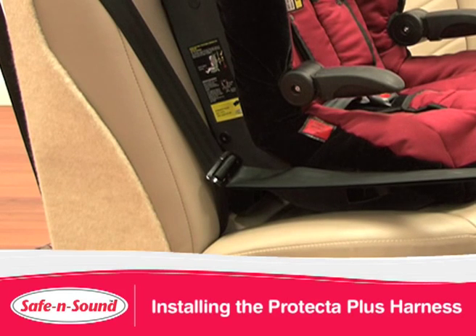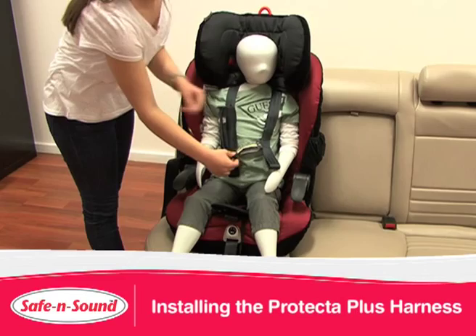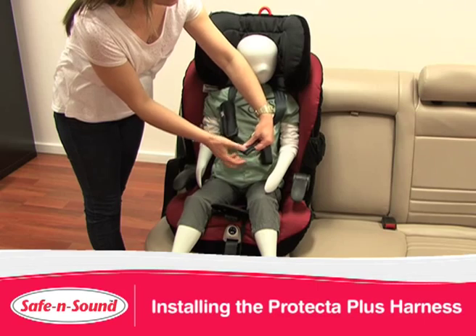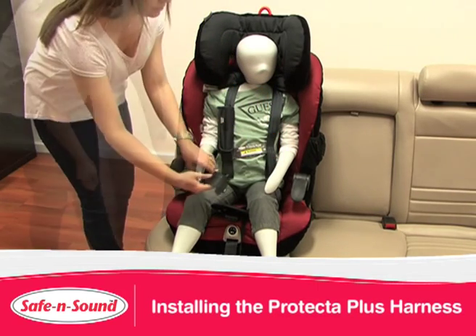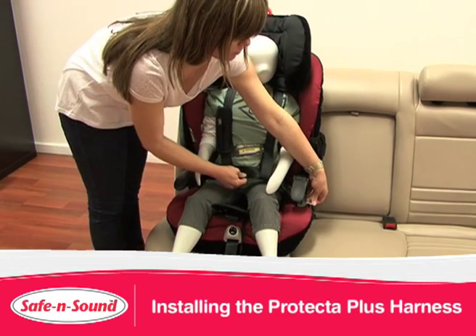When using your lap sash belt across the base of your child harness, a gated 3 bar slide must be used and fitted correctly to maintain a taut fit. With the child seated, place each of the harness straps over your child's shoulders. Feed the right hand strap or the looped end into the cross strap end, making an H. Feed the lap sash adult belt through the harness loops, ensuring the cross strap loop doesn't come undone, and then tighten.